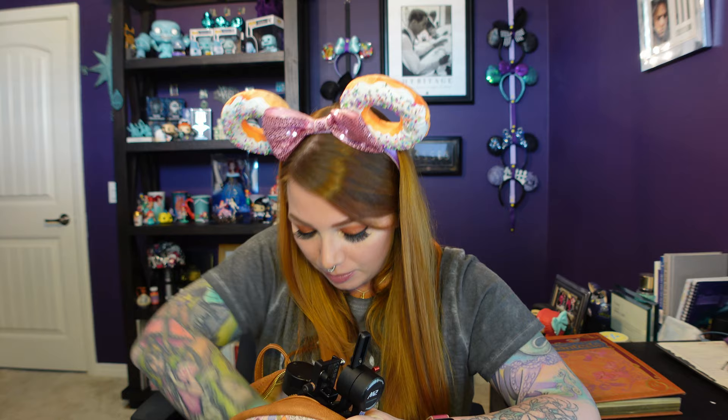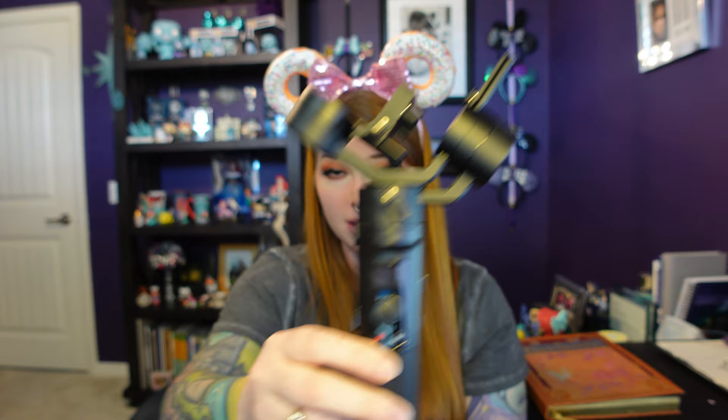I have a gimbal that I bring with me to the parks. I can never remember how to pronounce it — I think it's the Zhiyun Crane M2, and it can handle a camera up to about 700 or 750 grams, so you can go up to a smaller DSLR but you can't put a huge lens on it. Basically it attaches to my camera and if I'm walking down Main Street USA or want to get really smooth vertical shots, it acts as a counterbalance and keeps the camera very still. The other nice thing is it comes with an attachment that turns the gimbal into a tripod, which is handy if I'm filming while eating and don't want to hold it up. I'll link all the camera gear down below.